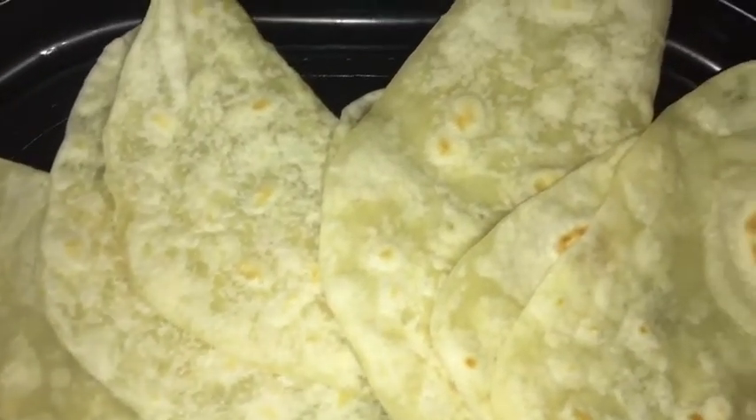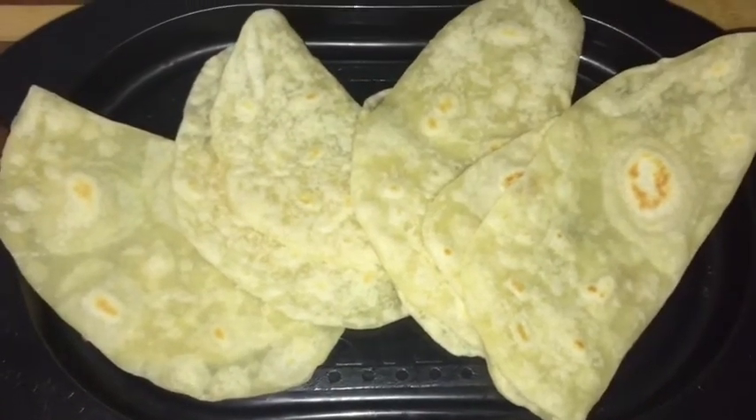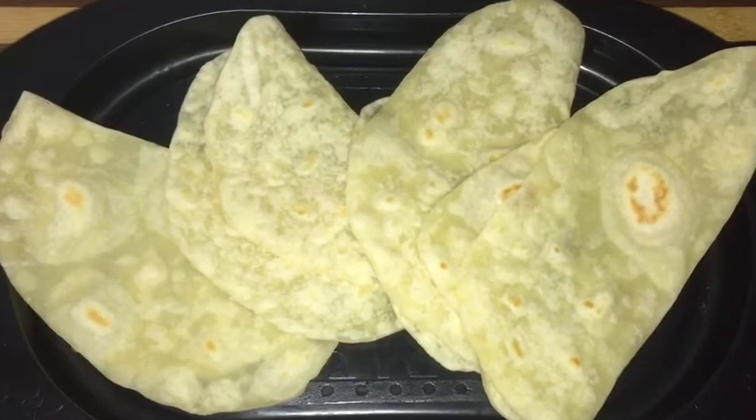Hello friends, welcome to Mansi's Kitchen. Today I am going to make tortillas. We can use tortillas for making various rolls and wraps. You can easily make this at home — these are very quick and very instant.